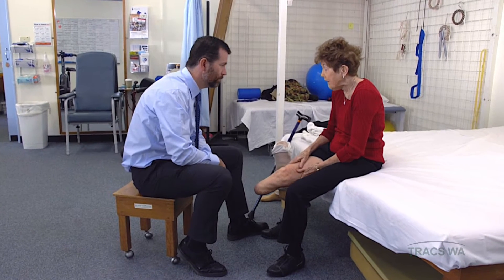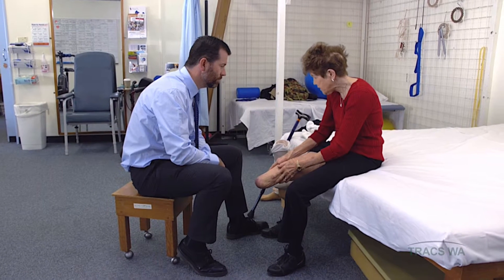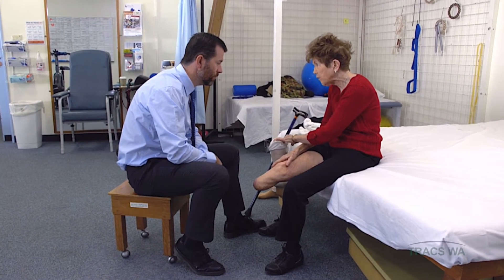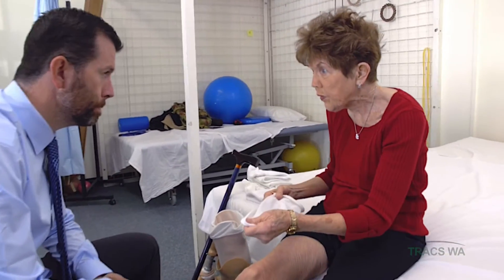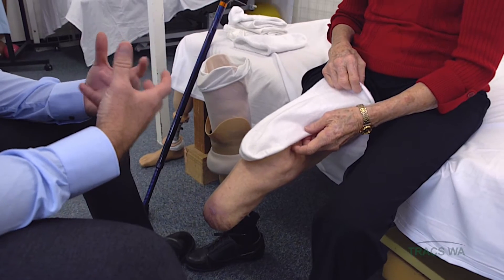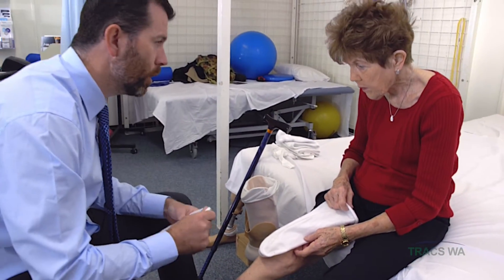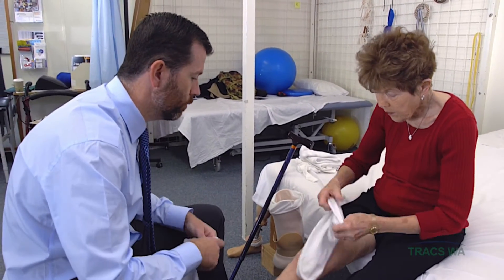How's your prosthesis travelling? I think it's shrinking a lot now and I'm starting to have a lot of movement inside here. How many socks are you wearing? I'm actually just wearing this one, and that, and the nylon. So as we've talked about, we might need to increase the socks. I watched you walk in and it looks quite loose, so we're going to try and add a thick sock. Pop on the thin sock for me.